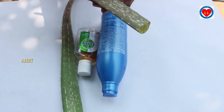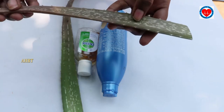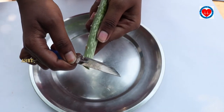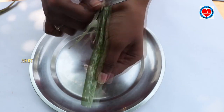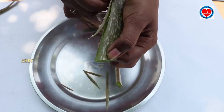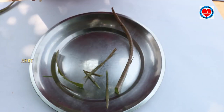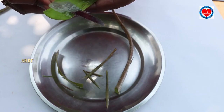First of all, I am taking an aloe vera leaf and I will peel it very well. Take a plate and peel the aloe vera. Take the pulp very gently and neatly — it is very useful to us.